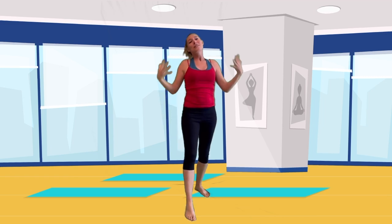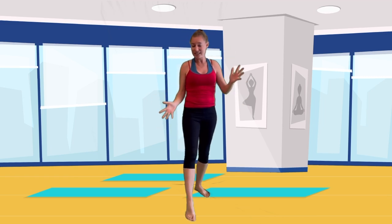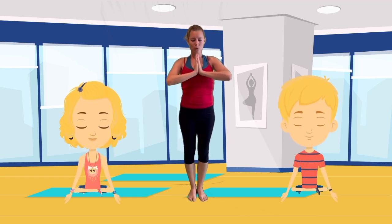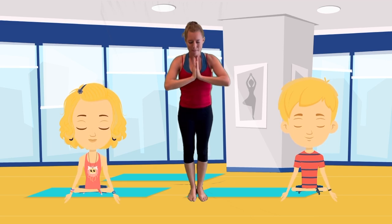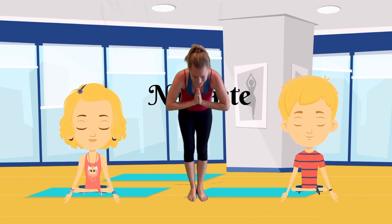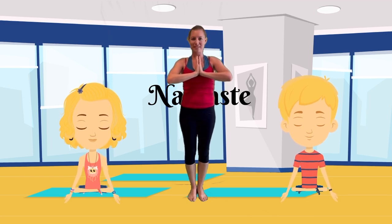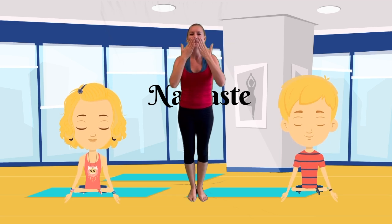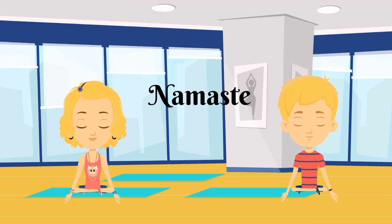You're amazing. Thank you so much for tuning in to my Sun Salutation A song. Please look at the other yoga videos and music videos. Everyone bring their hands to their heart in prayer, then bow in and say namaste. I hope you have a great, wonderful rest of your day. Love you all — great yoga family, thank you so much!